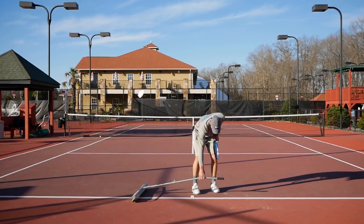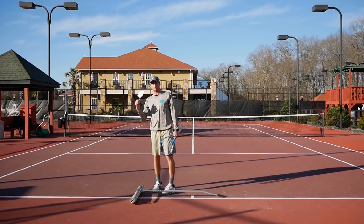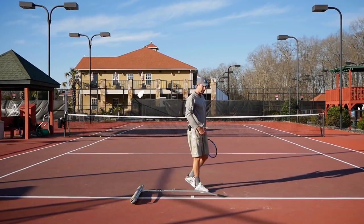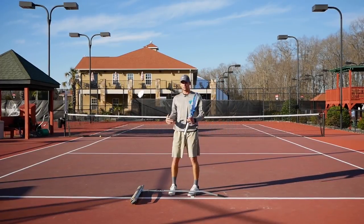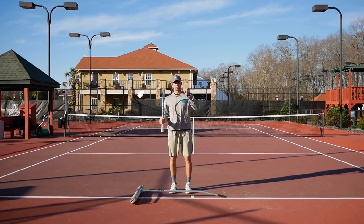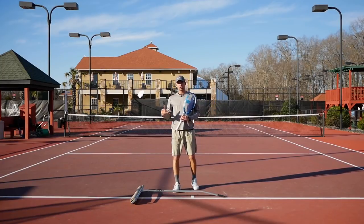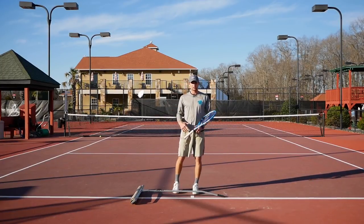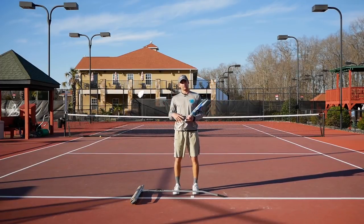So what is the split step itself? It's a little jump that you do at the point of contact of your opponent. The higher the level, the faster the ball comes — sometimes you have to do it at the beginning of their swing. But if you're at a 2.5 to 3.0 level, right at the point of contact is enough for you to land and move to the next ball. The split step is important because you're going to be moving to the ball earlier, more explosive, instead of just standing planted on the ground — which is why you're late all the time.